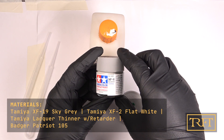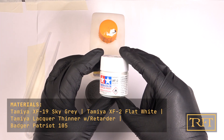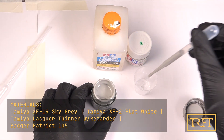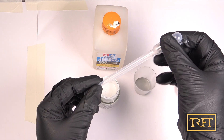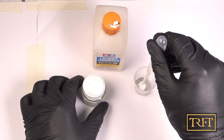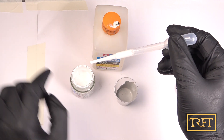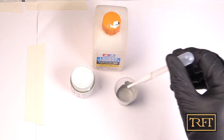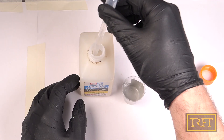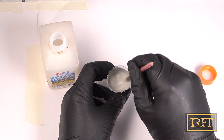After leaving the liquid mask to dry for about 30 minutes, here we are with the base coat, which again consists of Tamiya XF paints with lacquer thinner. I had never painted anything light grey before actually, so I was experimenting here. My first mixture had a lot of sky grey and just a little bit of flat white, but I soon realized this was far too dark, so I added some white and then some more thinner. Lacquers are definitely my preferred paints when it comes to base coating large models like this.